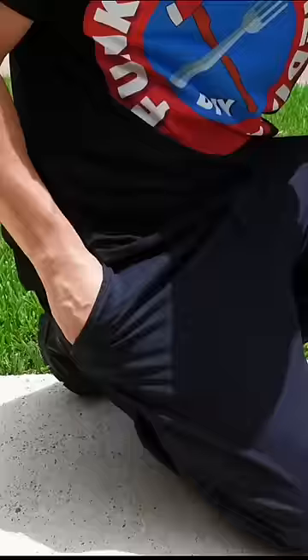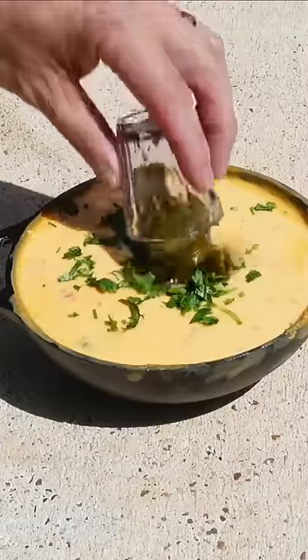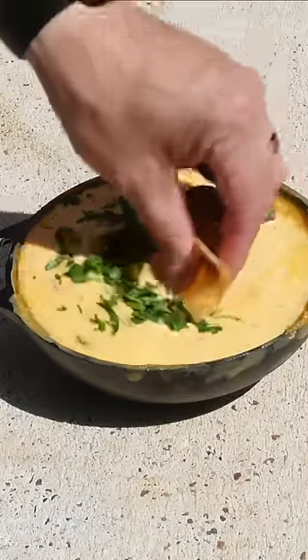Remove the foil from our queso. I also had some leftover emergency cilantro. Sprinkle it over your queso, pour your jalapeños in, get your chip, and dip.